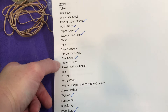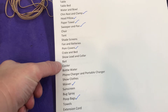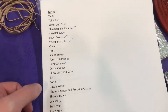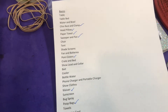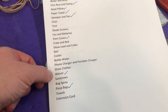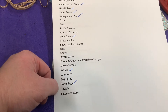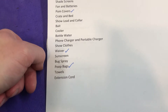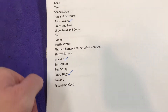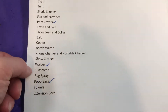You obviously need your crate and a bed in it if you desire. Show lead and collar obviously. Bait, and a cooler for putting your bait, water, and lunch in. A phone charger, and if you have one of those portable charging packs, bring that if you're not going to have power. Show clothes obviously. Sunscreen and bug spray. Towels — if you're doing any bathing or want to put a wet towel down where your dog stands outside the ring, bring a few towels. The extension cord is really important whether you're using a generator or have power inside — most shows call for at least 50 feet, but the longer the better.